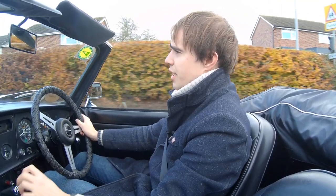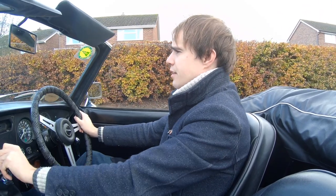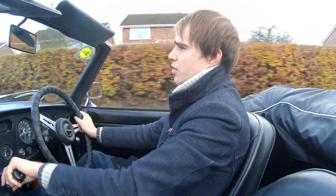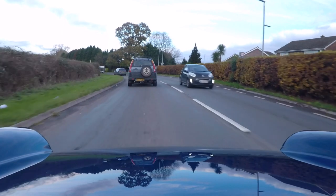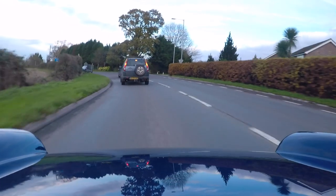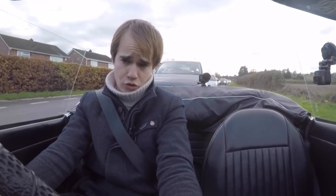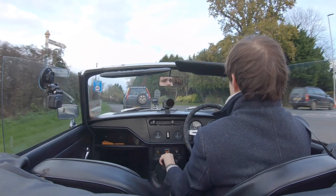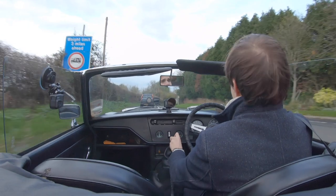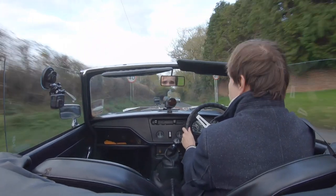Fred was the second owner — he bought it when it was just two or three years old. We've got a big folder of history on it which I'll go through in the next bit of the video. It's been absolutely immaculately maintained. I think it's had a new engine in at one point. It's gone round the clock, so it's done 117,717 miles. That first and second gear does take some getting used to, but we're on a 40 now so let's take it up a little bit.